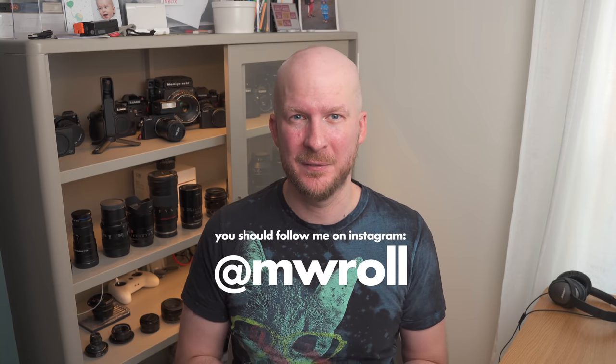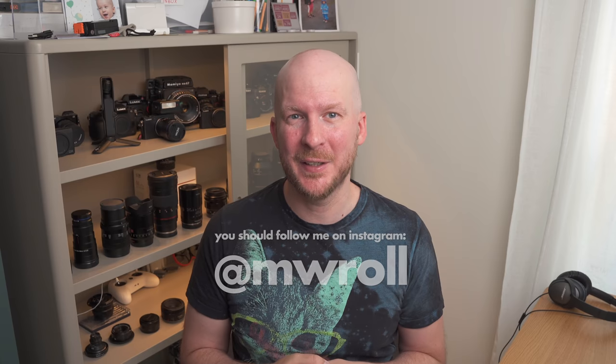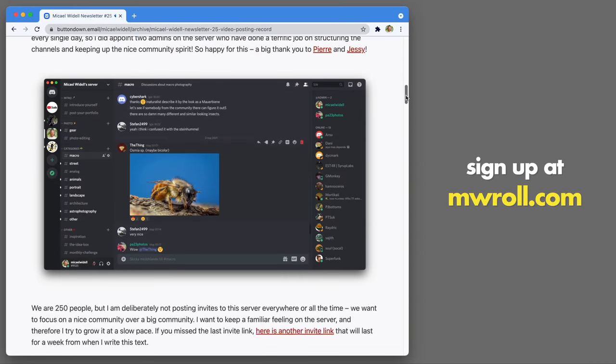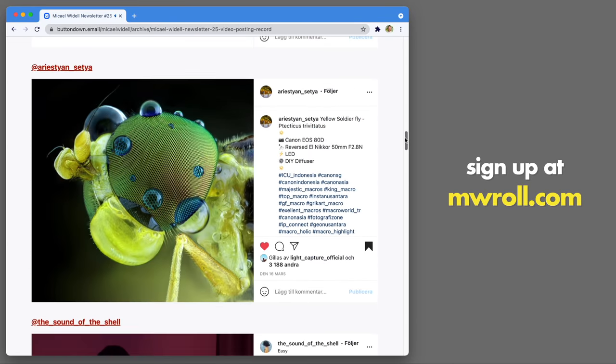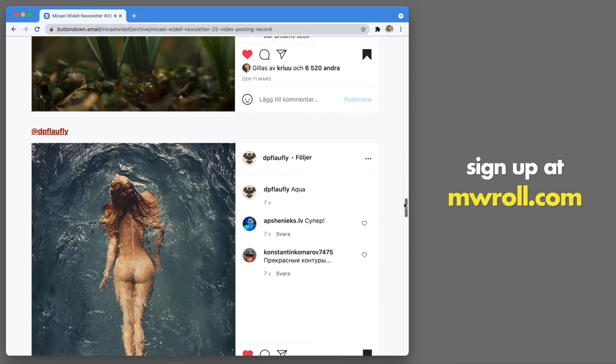And that's it — the eight most common beginner mistakes in macro photography. Mind all of these, try not to do them, and your photos will totally reach another level. Don't forget to subscribe to this YouTube channel if you like macro photography — new videos posted every week. Also check out my monthly inspiration newsletter, completely free, at mwroll.com, to get inspired and learn about new photographers, gear, cameras, lenses, and diffusers.